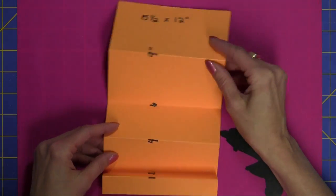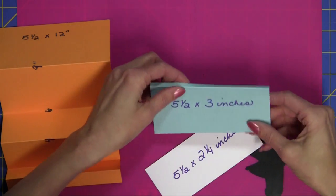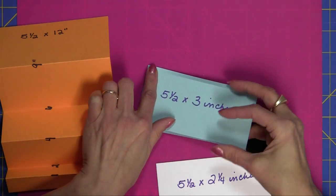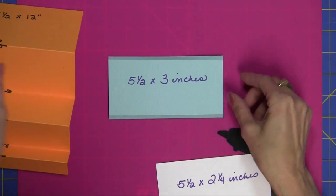Next, I'm going to show you how to do the pocket. What you're going to need for the pocket is a piece of paper that is 3 inches by 5½ inches.